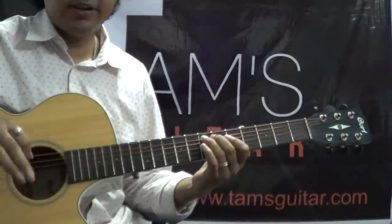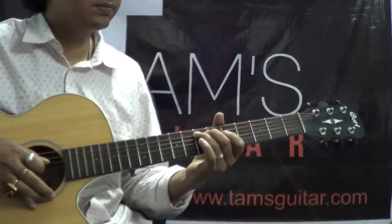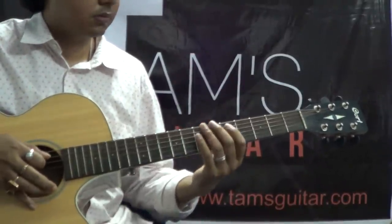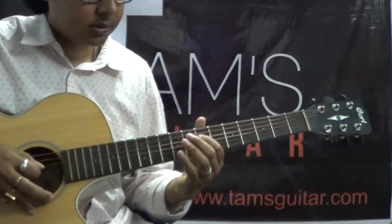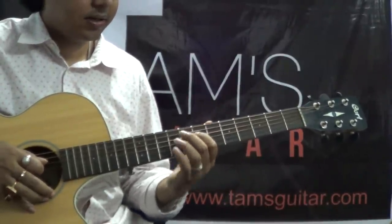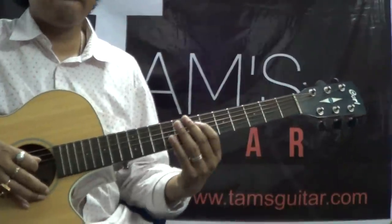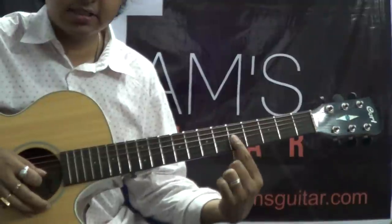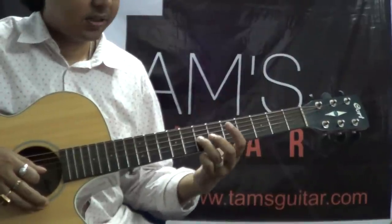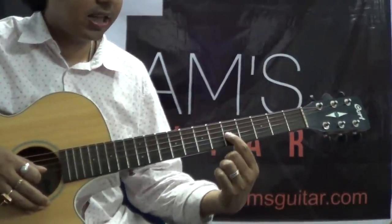Pause the video or rewind and watch these parts — I am going to go fast. The next part: I am playing the 7th fret on the 4th string and 9th fret. Then I slide from 5th fret 3rd string to the 9th fret, using my 1st finger for the slide. Then I play the 7th fret on the 3rd string with my 3rd finger. Then 1st finger on the 5th fret 3rd string, sliding it back to the 4th fret.